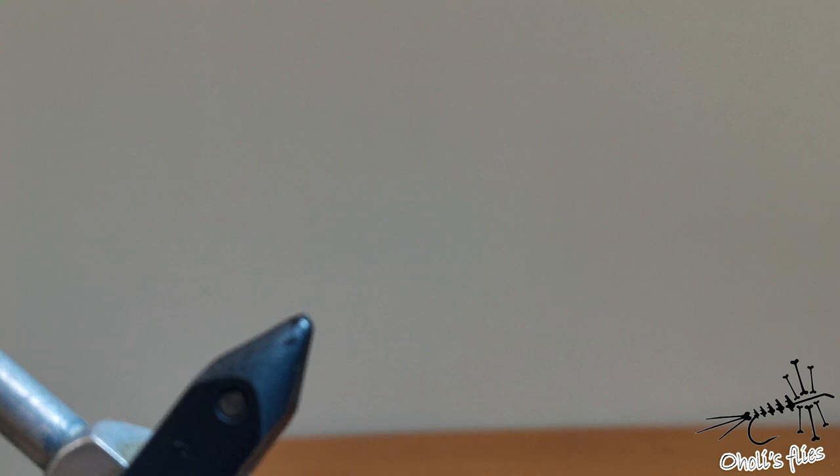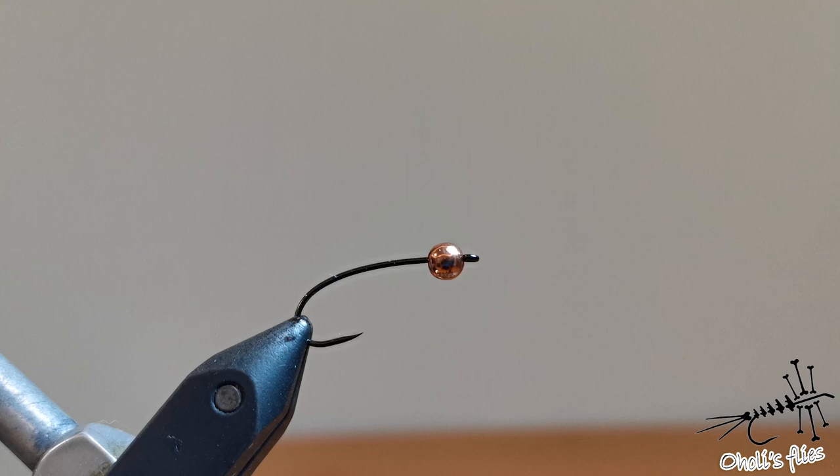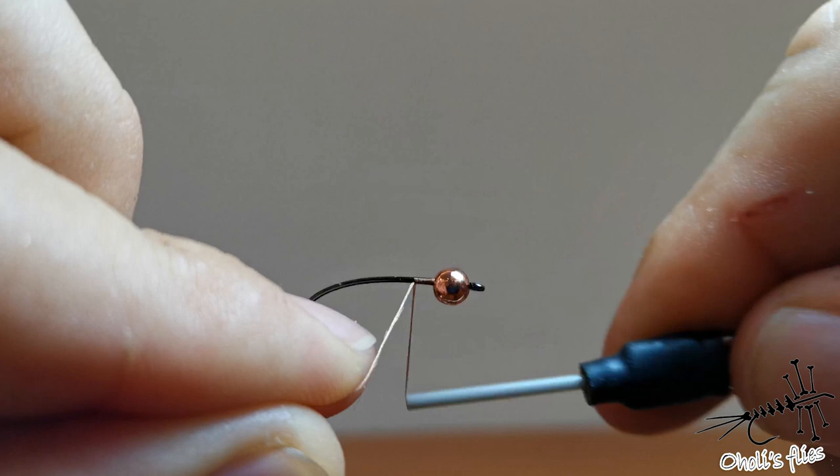To start, I'm going to put my hook into the vise. On the hook I have a four millimeter copper bead. You can use any color of bead you like, but I prefer copper on these big flies. For sunny days, for example, I like silver.